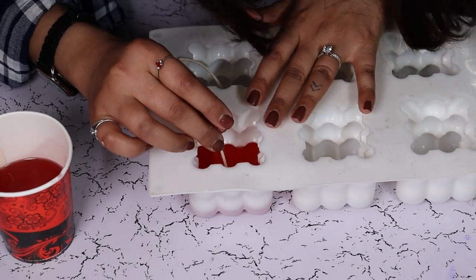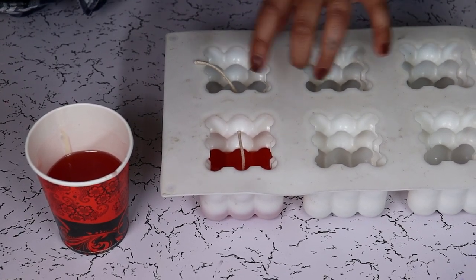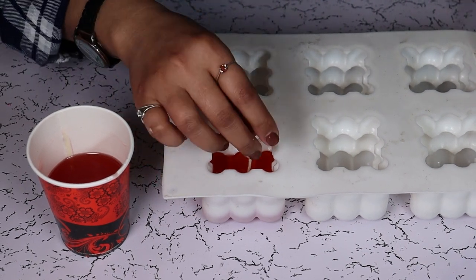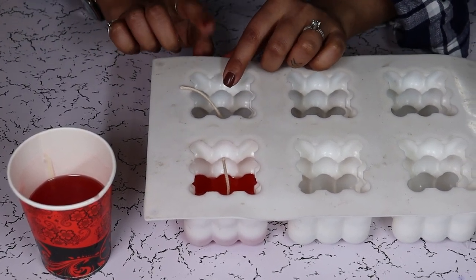Now this will be our gradient candle, so we are going to keep adding more color into our cup which is slightly darker toned than the first we have poured in. We are going to let it set, and while that sets we are going to work on our second candle.